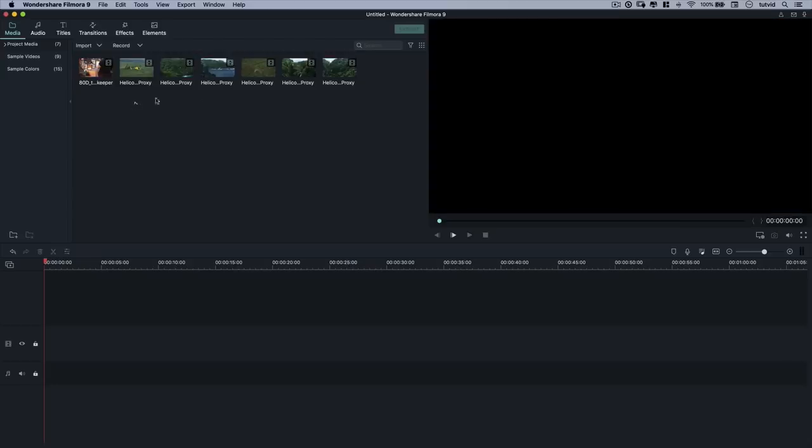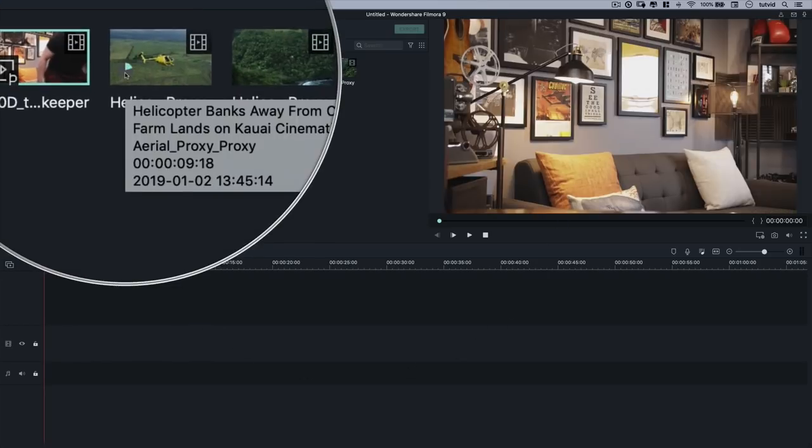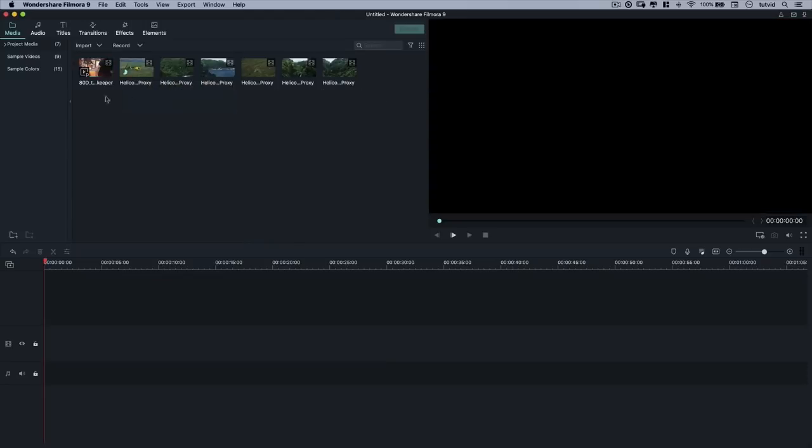One quick thing I want to cover: these clips — all the flyovers of this Hawaii stuff — are full 4K clips. One of the cool things Filmora 9 will do for you is automatically create what are called proxies, which are basically smaller, lighter files. So if you don't have an absolute video editing monster of a computer, you'll be able to edit full 4K very easily. When it comes time to save and upload to YouTube or Facebook, it will automatically swap in the full, beautiful, high-resolution, UHD video clips — all automatically. You don't even have to think about it. Those little loaders are the proxies being created.